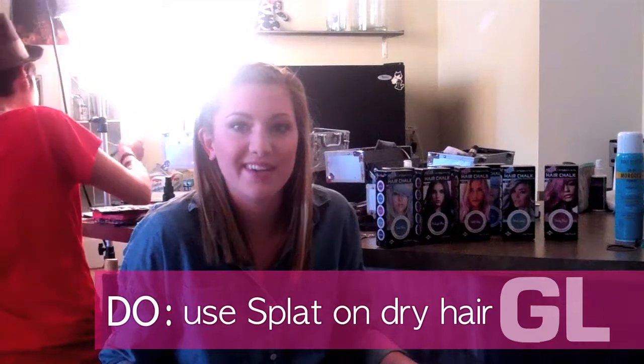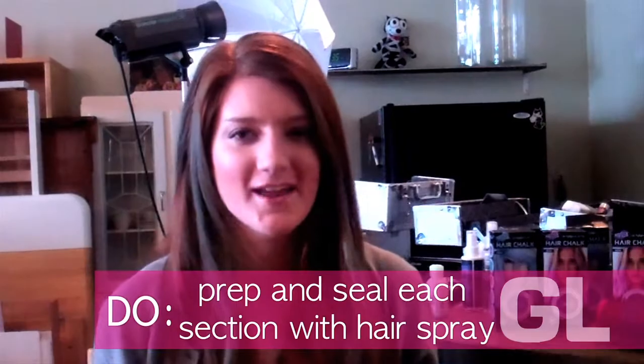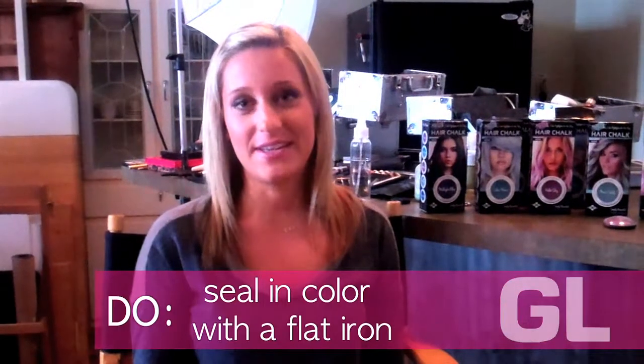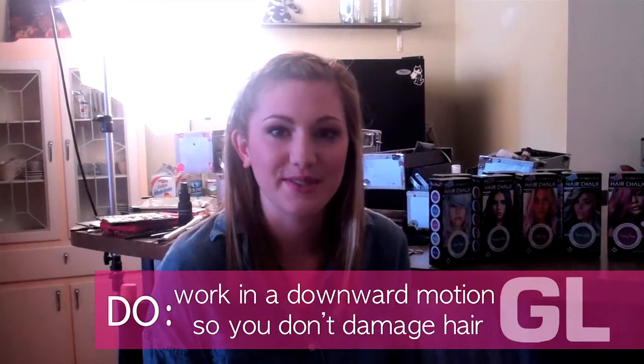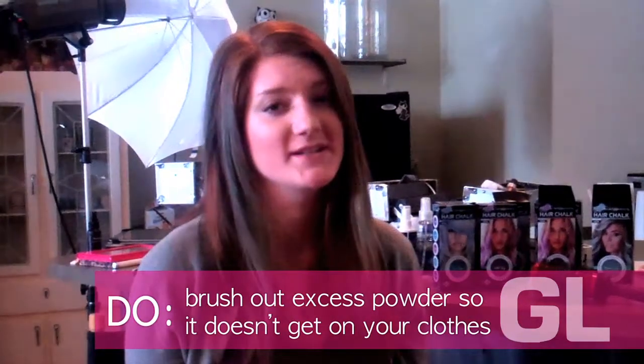Do use splat on dry hair. Do prep and seal each section with hair spray. Do seal in color with a flat iron. Do work in a downward motion so you don't damage your hair. Do brush out excess powder so it doesn't get on your clothes.